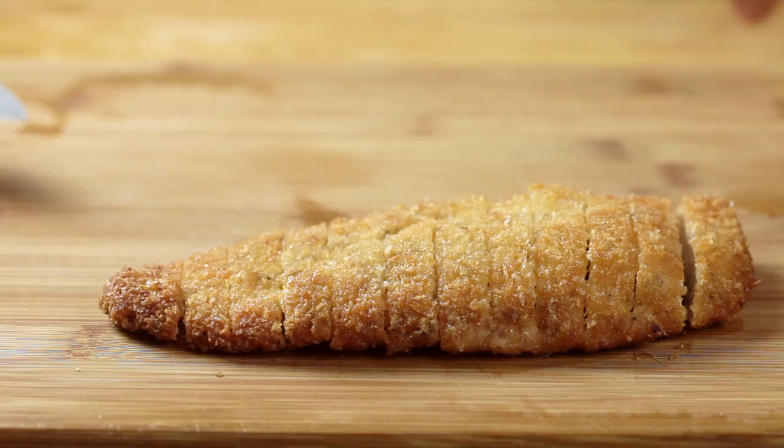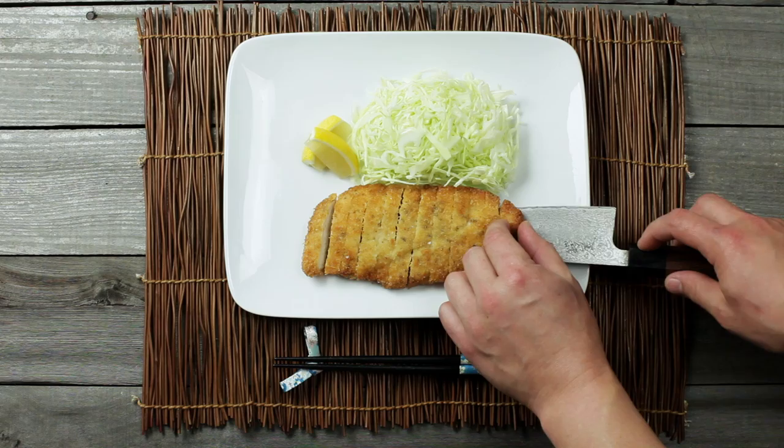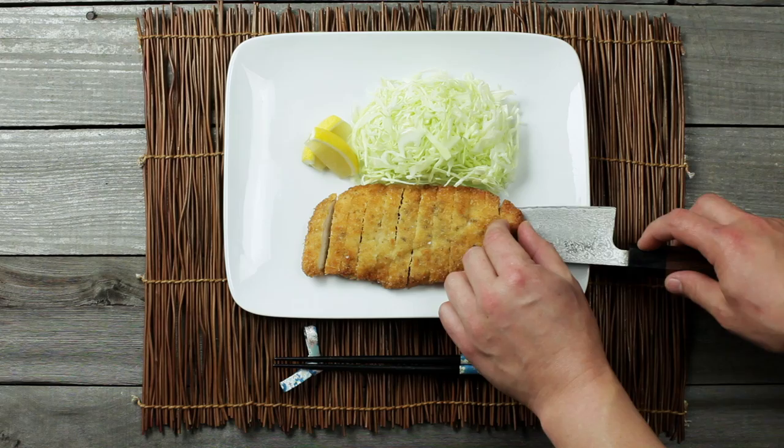Once all the chicken is fried, use a sharp knife to cut it into thin strips to make it easy to pick up with chopsticks. Serve the katsu with finely shredded cabbage, a wedge of lemon, and plenty of tonkatsu sauce. You can find a recipe on Serious Eats for the sauce, or just buy it at any Asian market. Itadakimasu!